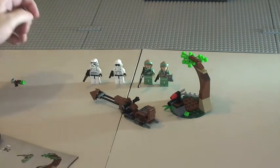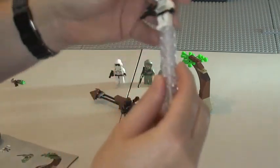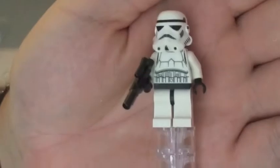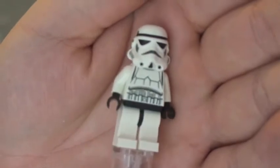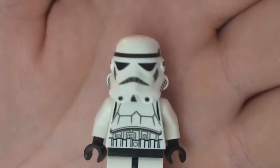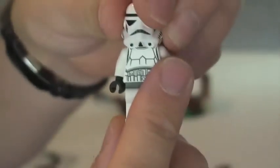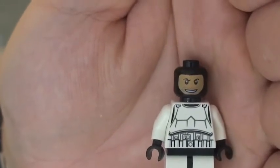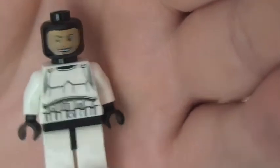I'm going to give you a quick review now of the set itself, starting with the minifigures. First up we have our Storm Trooper, holding the blaster. Removing his blaster, you can see the front torso printing, the rear torso printing, and some of the detail on the helmet. Removing his helmet, although he does have one of these black minifig heads, he does have a printed face on it. So that's our Storm Trooper.